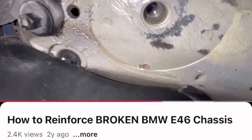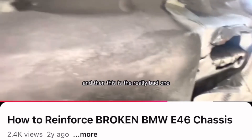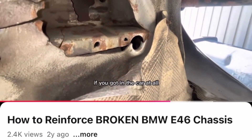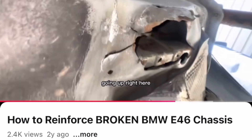Right after I got the E46, I made a video attempting to weld in reinforcement plates because, as most of you know, the E46's rear subframe is known to crack — and in my case, mine was about as bad as it gets. The first one has some good cracks with a huge one going up, and the really bad one you could actually hear clunk when you got in the car. It completely ripped out of the car.